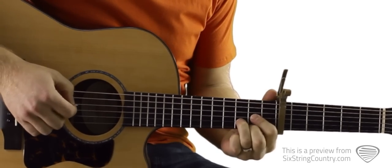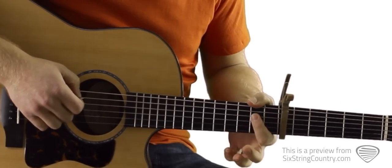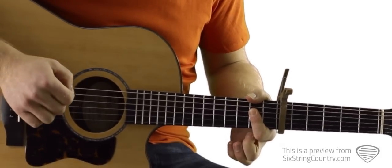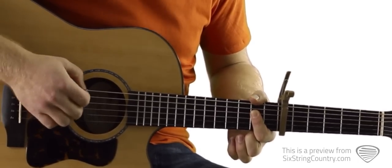This first one is just a standard D chord. Then we're going to have a standard G chord. And then a standard A bar chord. For this one, I've got my thumb kind of muting the low E string, and we've got open A string, second fret, second fret, second fret all with our pointer finger, and I'm muting this high E string.